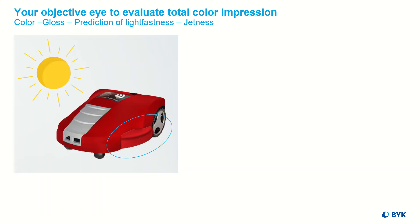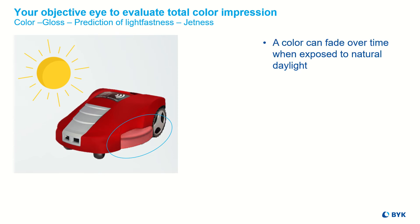What does fluorescence mean? A color can fade over time when exposed to natural daylight. Especially fluorescent materials are sensitive and can change their color. Neither the presence nor the color change due to fluorescence degradation can be detected by a traditional spectrophotometer.